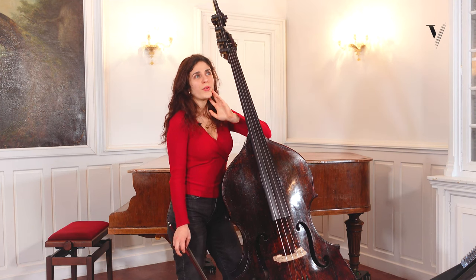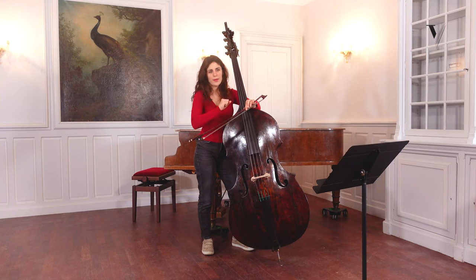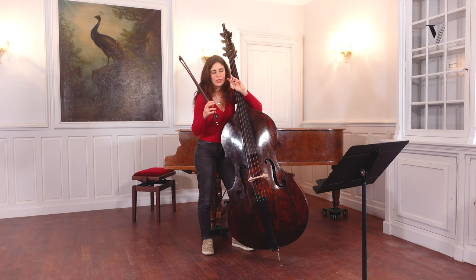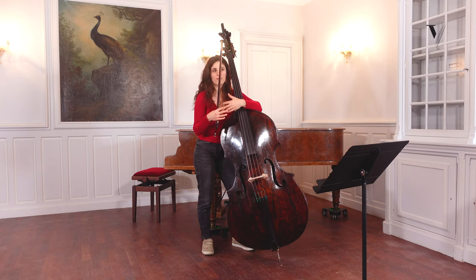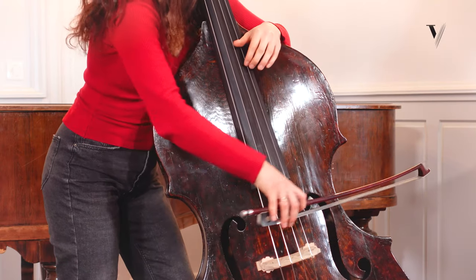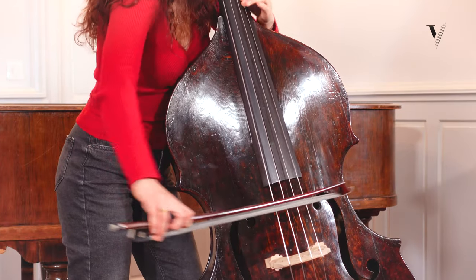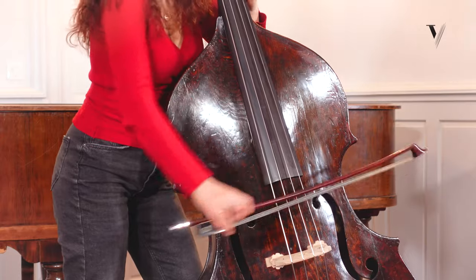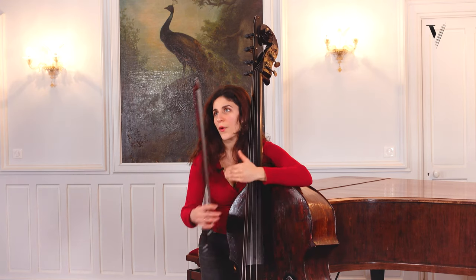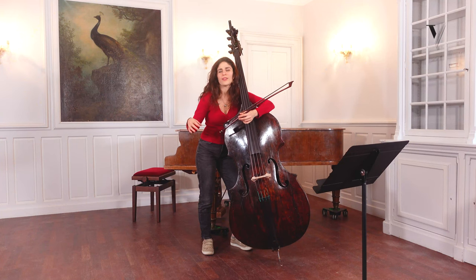So one other important thing is, of course, the changing of bow. Sometimes we have a bit of difficulty doing bow changes that are really discreet and really flexible. Sometimes there is a little speed of bow at the end of the note, which creates waves in the sound, and that is not good.